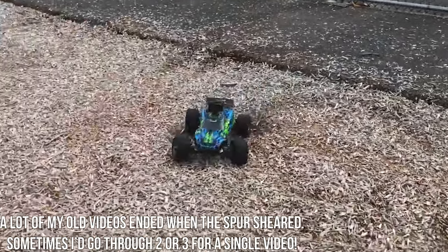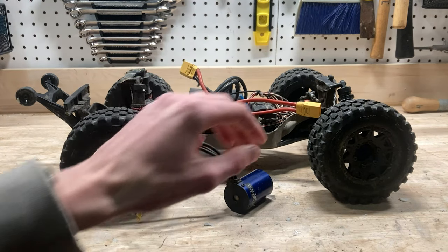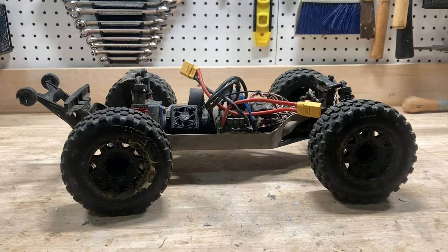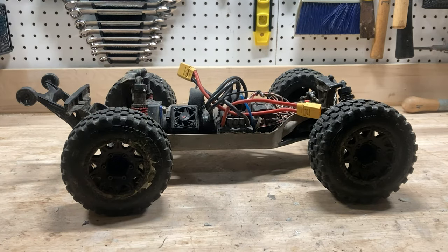There was a period of time where each spur gear would last me just minutes, sometimes not even that. It was super annoying, and when I finally figured out that I had to replace the motor, I decided to upgrade it to the 6S one, which would hopefully be better. So the 6S motor I've got is a Hobbywing Max 8. It's got both the motor and the ESC, and so far it works really, really good.